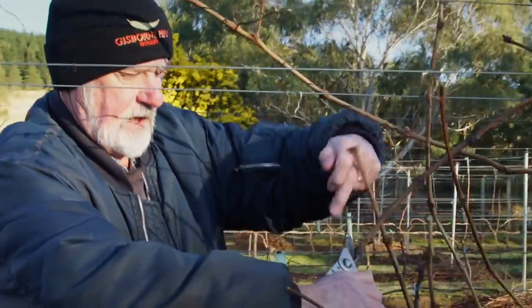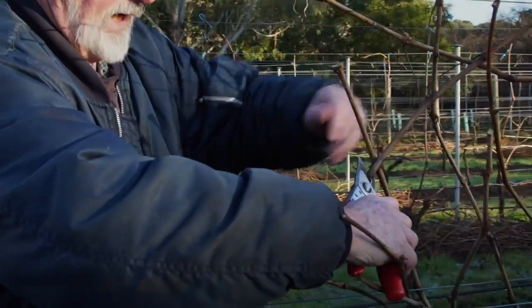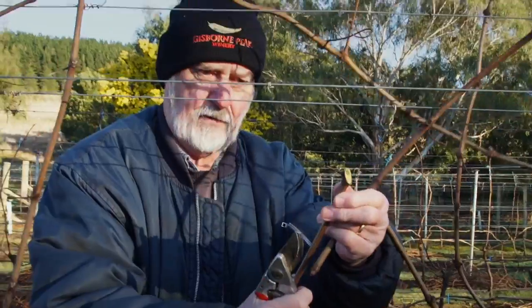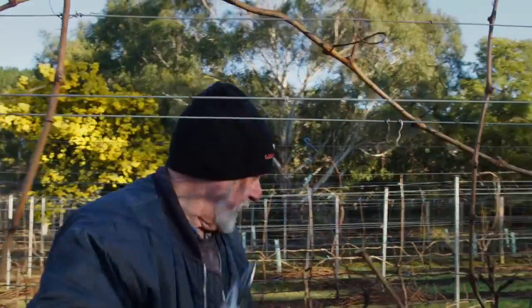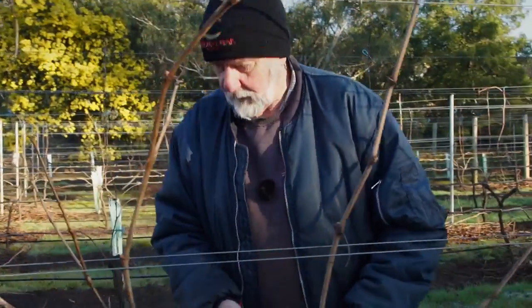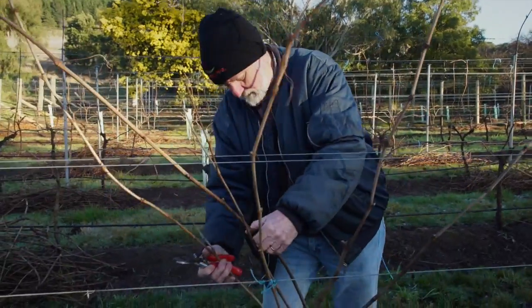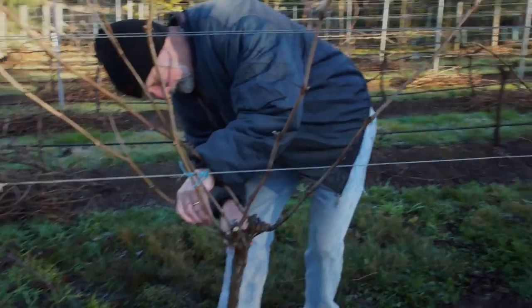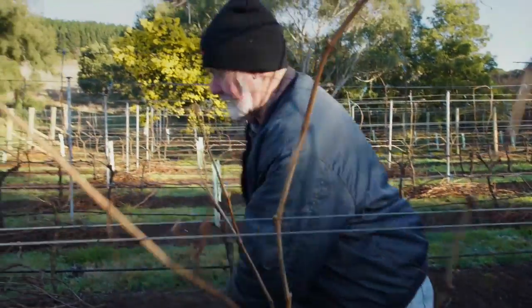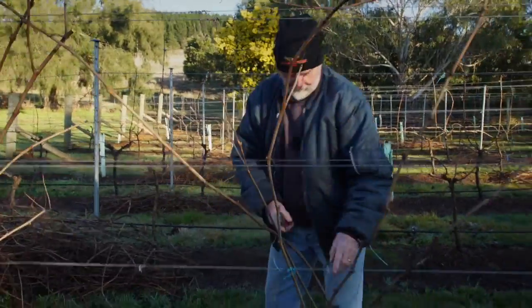Now I'm cutting diagonally across there, cutting that bud off because I don't want the last bud to be working. But I've also kept a piece of the tendril, and you'll see in a moment how I can use that while I'm putting it down to stabilise everything. Now on this side here, I'll go with that one — a slightly thicker piece of wood.